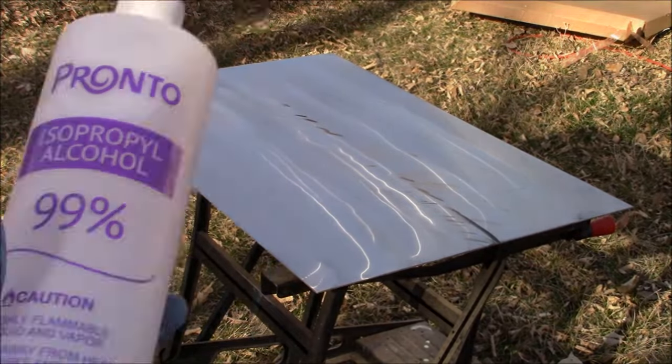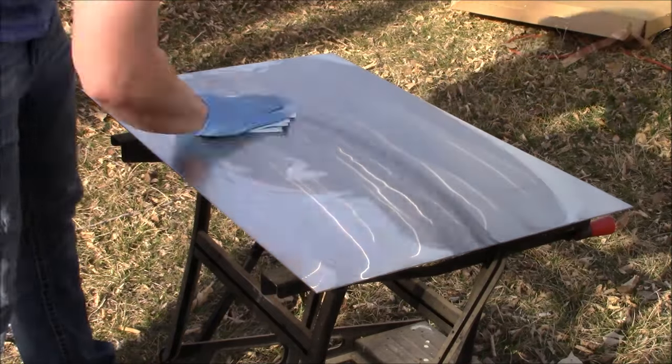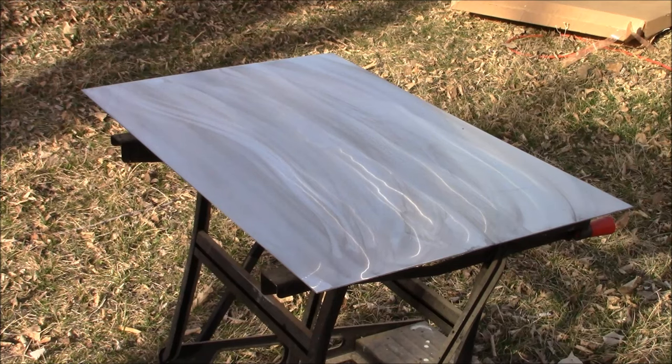Next up I'm going to take some isopropyl alcohol and wipe it on the stainless steel sheet to get rid of any Alumacut or any spare stainless steel dust.